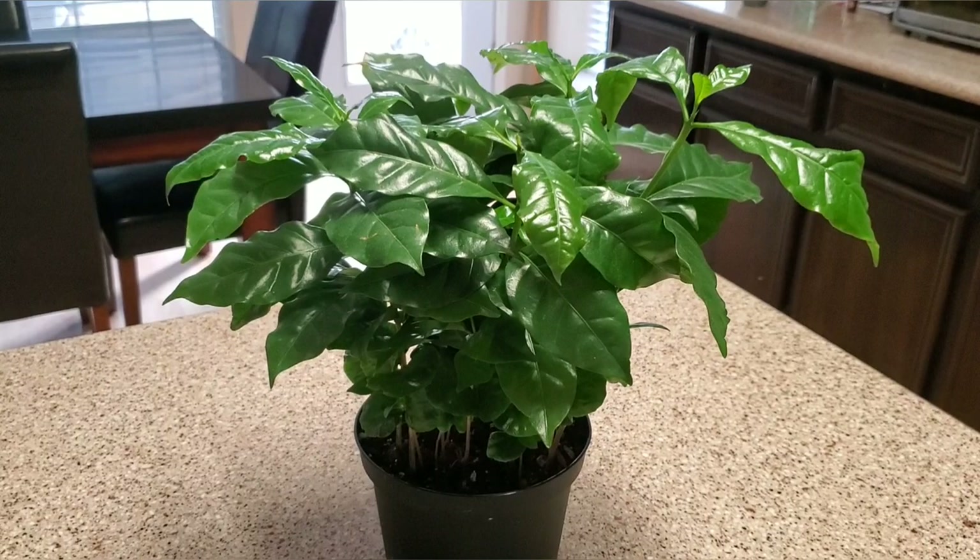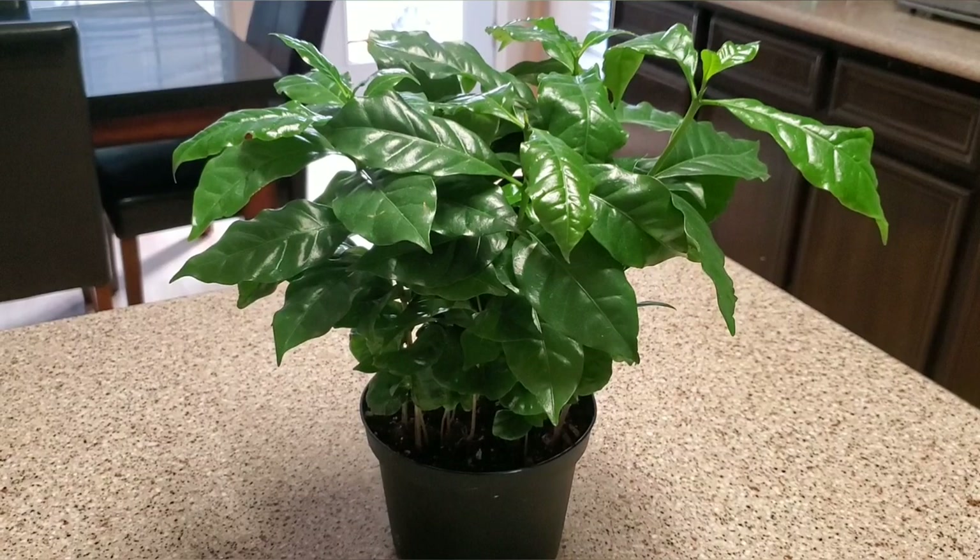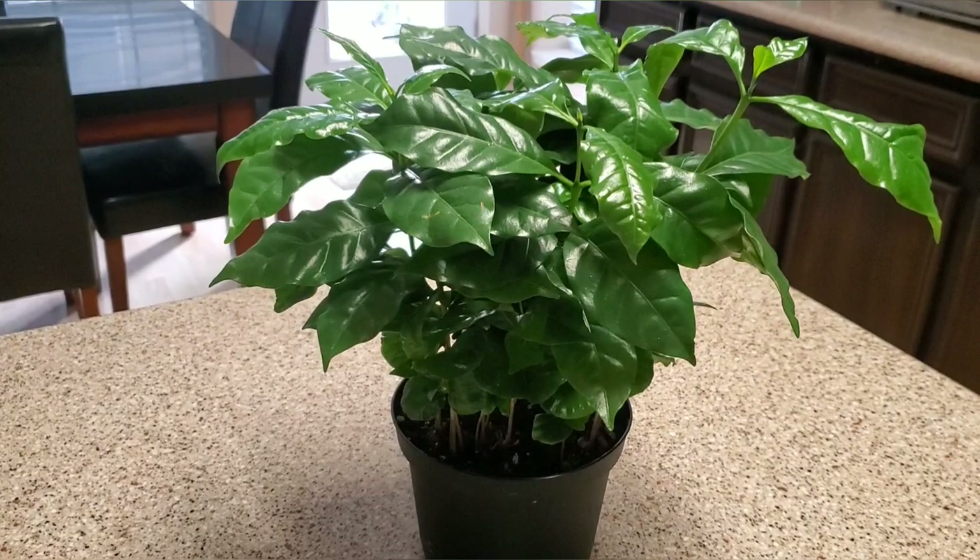Hello everyone and welcome to my channel. Today I'm going to be talking about this gorgeous coffee plant I just got. If you're new here, be sure to hit the subscribe button and tap the bell for notifications for more videos, and hit the like button at the end of the video. Let's go ahead and get started.